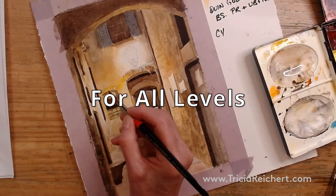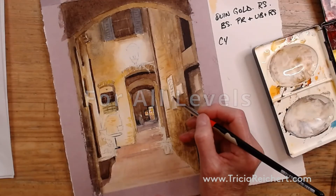We all want to get to the details of the painting as soon as we start. That's kind of what it's all about.